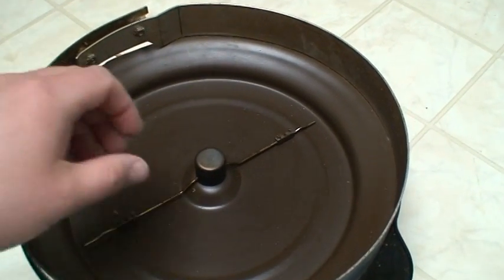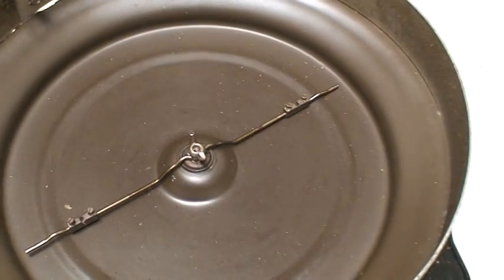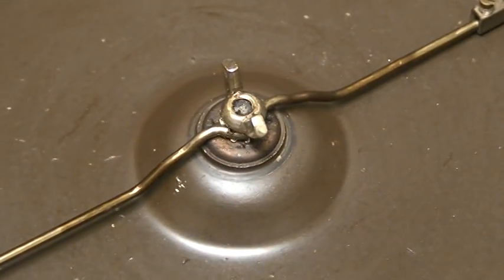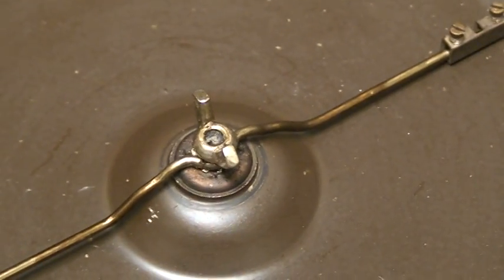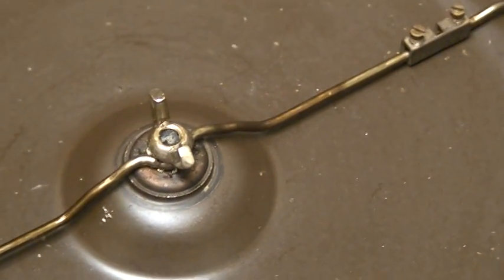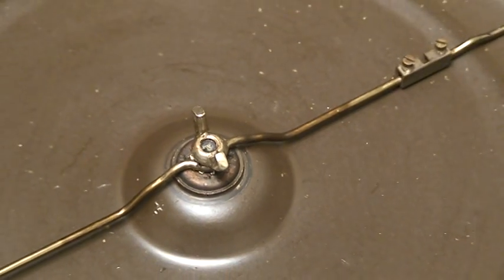Here's the copper pipe cap I told you about — worked out pretty well. Drew the hole dead center, ran the shaft up through, wing-nutted the stir rod right on the top of it, and no slop. Does a pretty good job. Hope that helps.